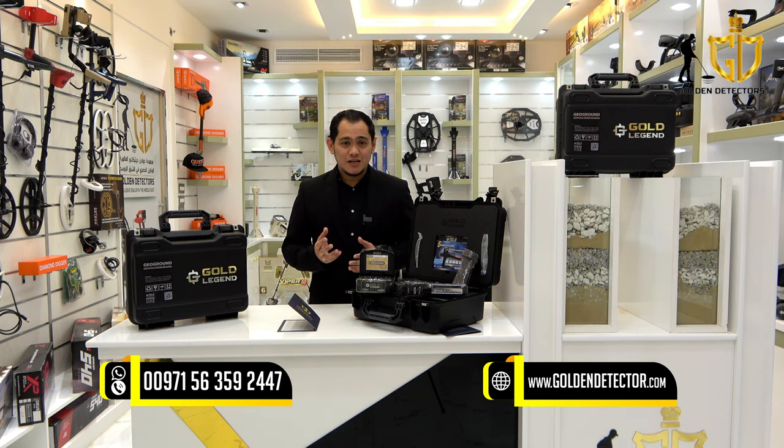Welcome to our new video. I'm Jasper from Golden Detector Company. Today we have a device for treasure hunting, which is the Gold Legend, manufactured by GeoGround Germany.